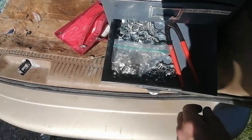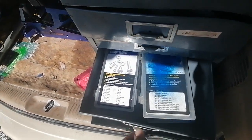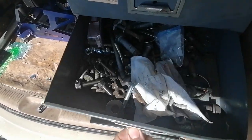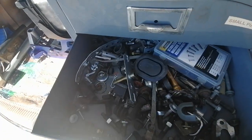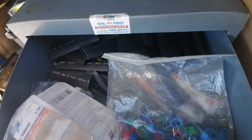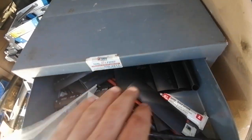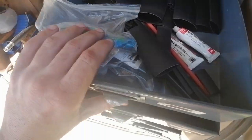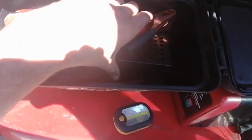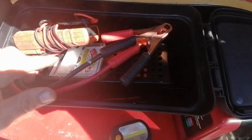Lots of different clamps there. More bolts. Wiper bushings that I'll probably never use again. Mostly just the heat shrink stuff. A lot of basic electrical stuff in here: battery tester, relay tester, volt meter, battery load tester.